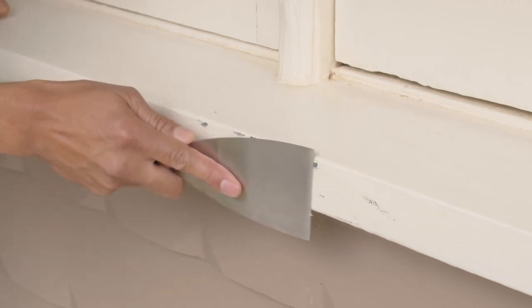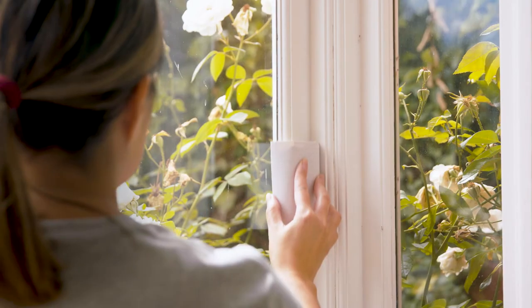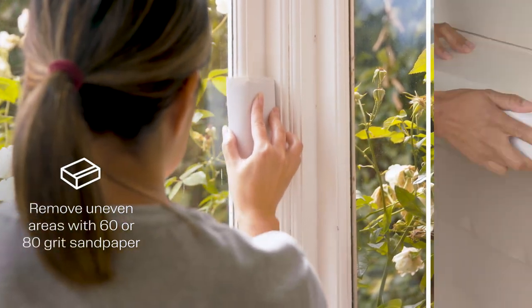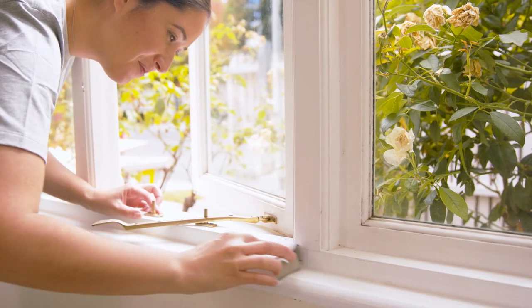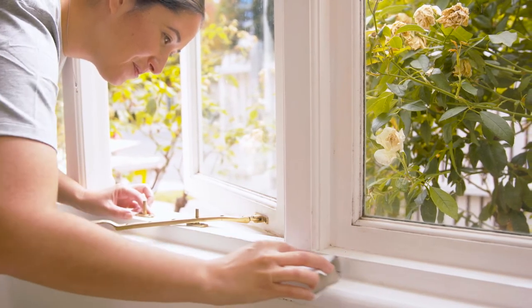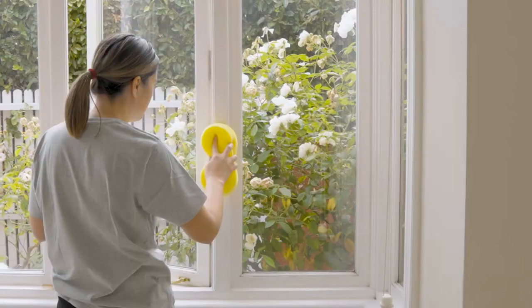Scrape away any loose or flaky paint, especially on weathered exterior timber. Remove uneven areas with a medium grit sandpaper. If your surface is glossy, sand it to a dull finish all over to ensure the paint will adhere well. Then brush away any dust and wipe with a damp cloth.